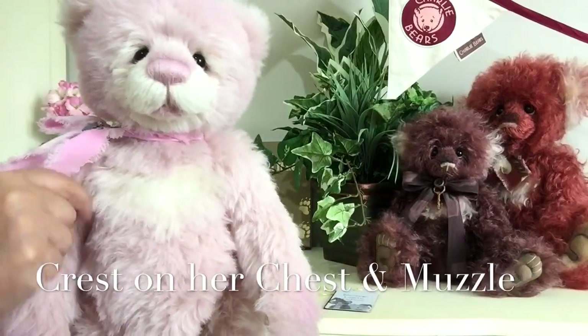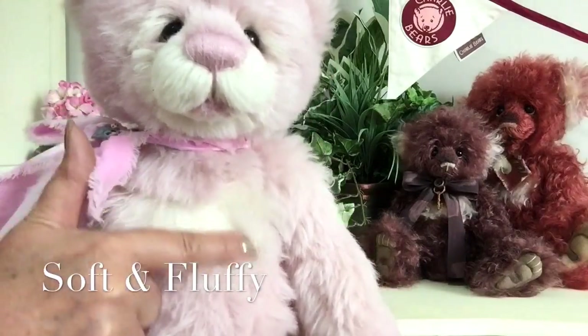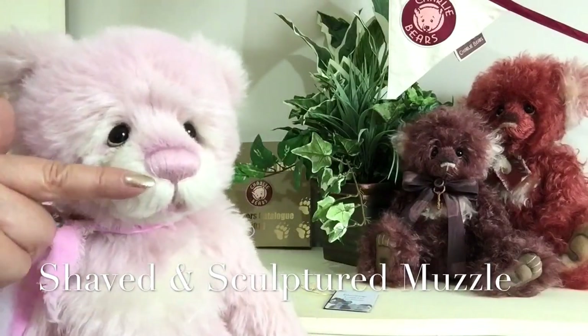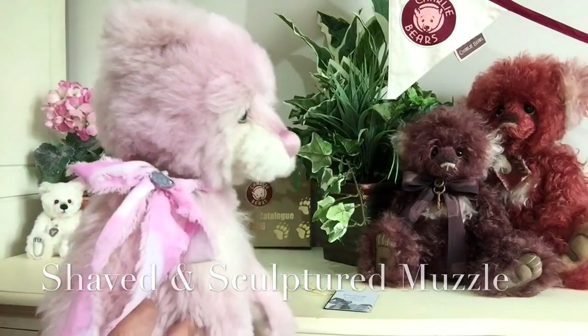The chest crest has been done in a beautiful off-white. It's very soft and very fluffy. This has also been used on her face and around her muzzle, and it's been sculptured and shaved to give her that wonderful profile that she's got.